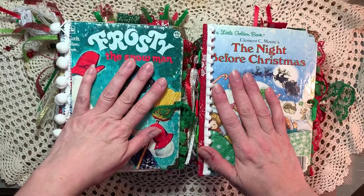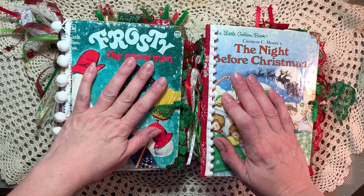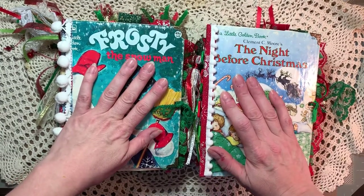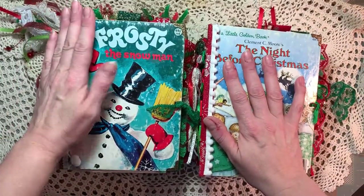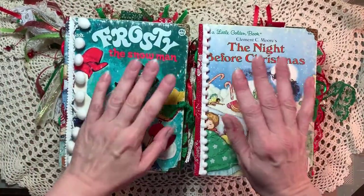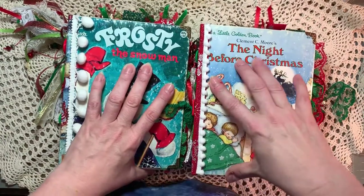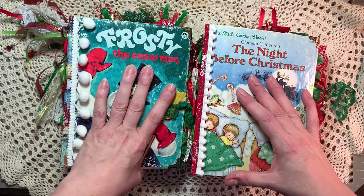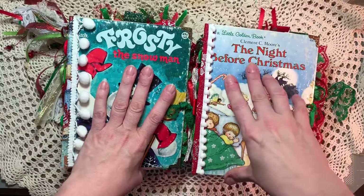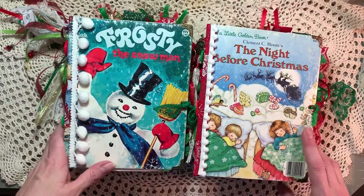Hi everyone, this is Robin. Welcome to my little crafting heaven room here in my home. I have been wanting to get to this for a long time. These are little golden Christmas books. I made eight last year and I think I sold three. I kept one and these are the four that I have left, so I wanted to do a video on them.